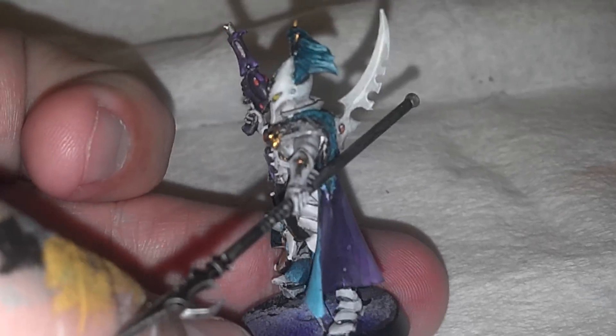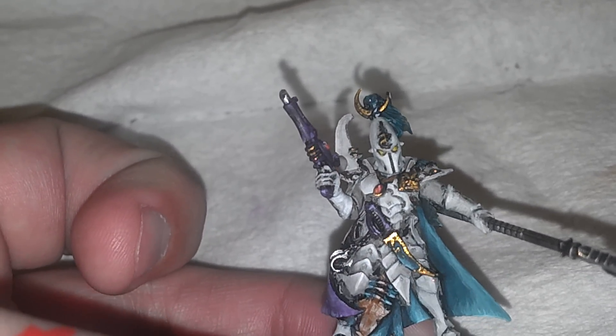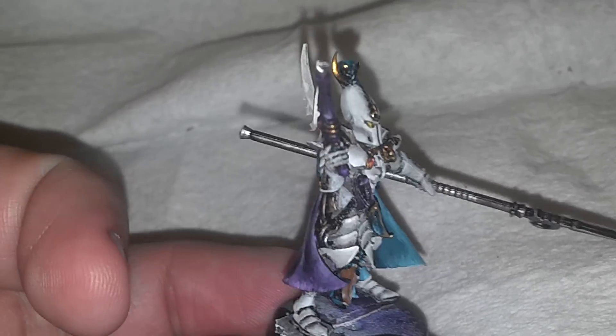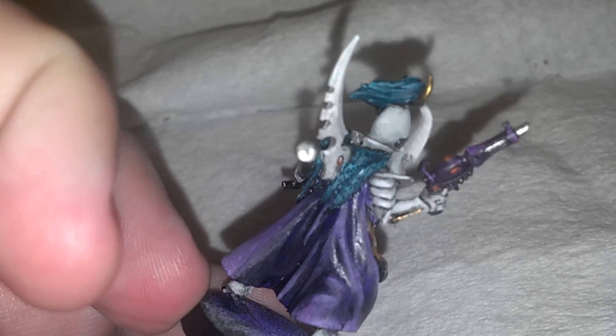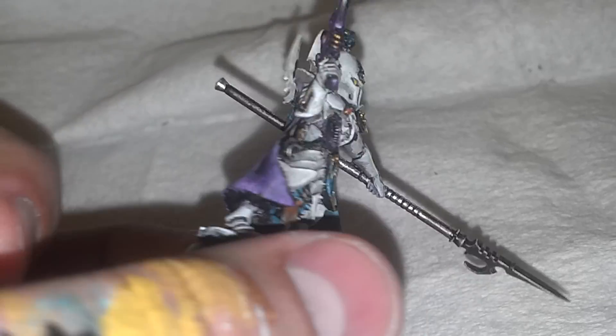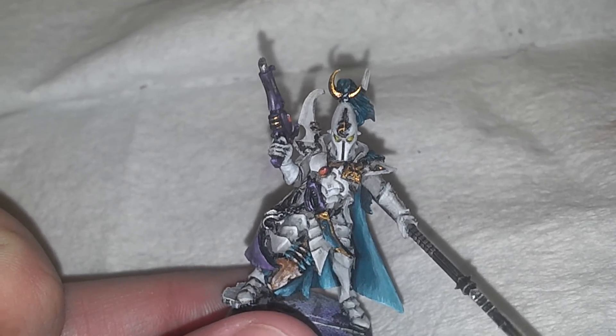So we've got his white armor. I'm pretty happy with how it's come out — nice bone color everywhere, lots of good little details to pick out. Some gems and some other things; those need to get gloss coated, but I'll get to that eventually.